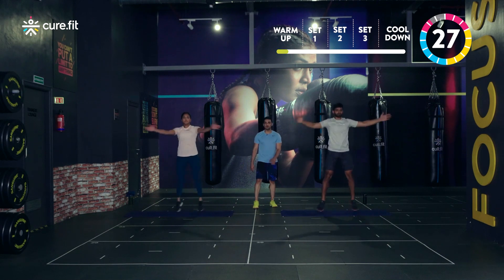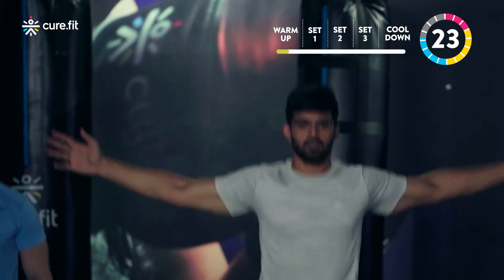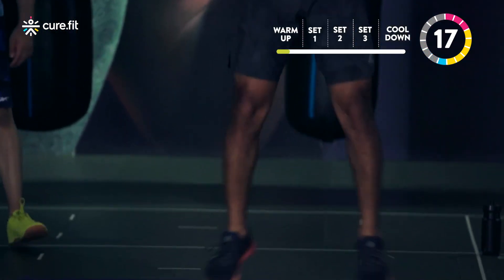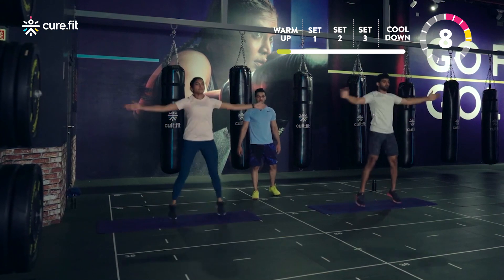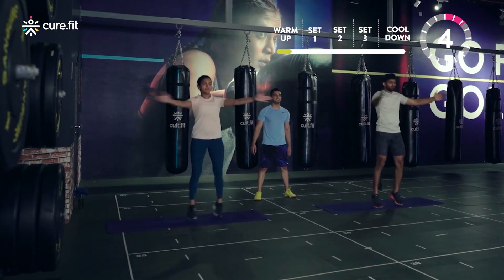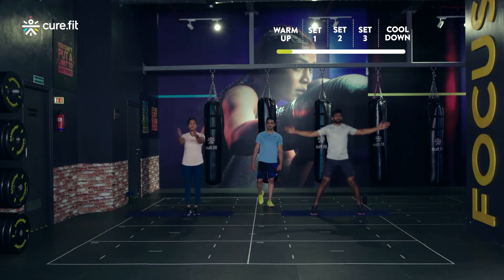Go slow — I'll tell you when to pace up. Get that rhythm, stay soft. The entire body is getting ready right now. Okay, speed up now for the last few seconds — at the same time stay in control. Don't compromise on the quality of the movement. Last three, two, one and relax.